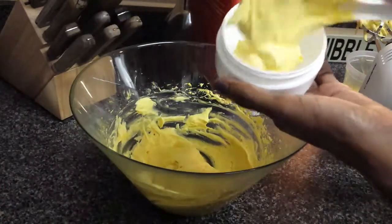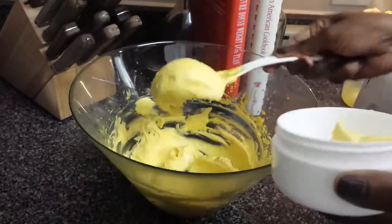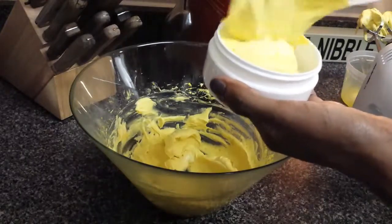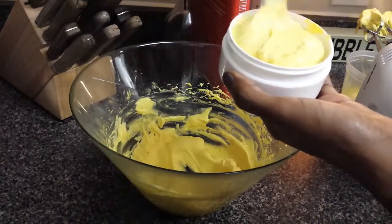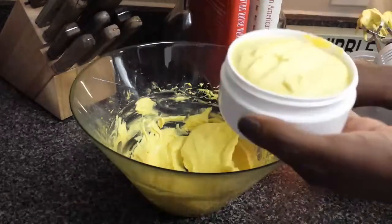Right now I'm packaging my first batch of whipped shea butter for my hubby and son. They both have their own separate containers, so they'll each have their own — no need to look for mine. We all love this moisturizing shea butter.